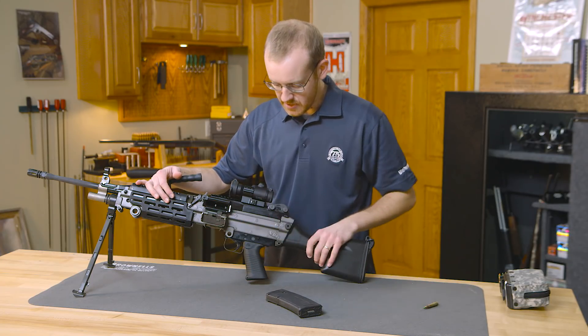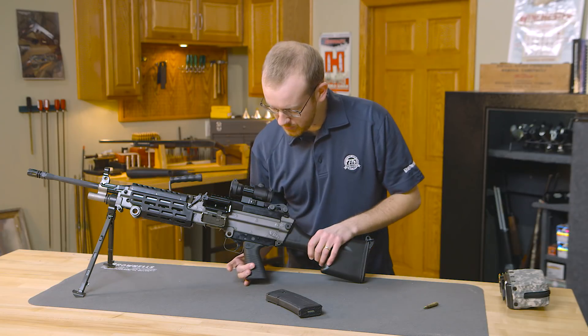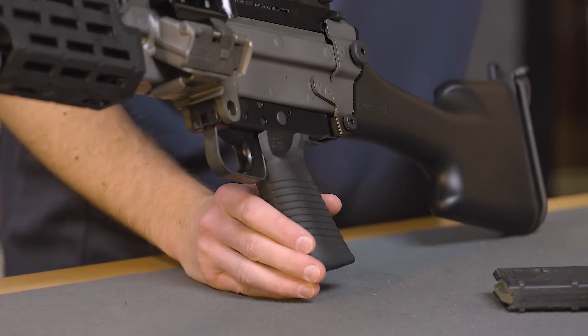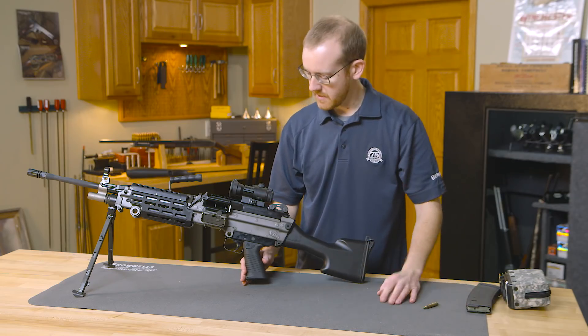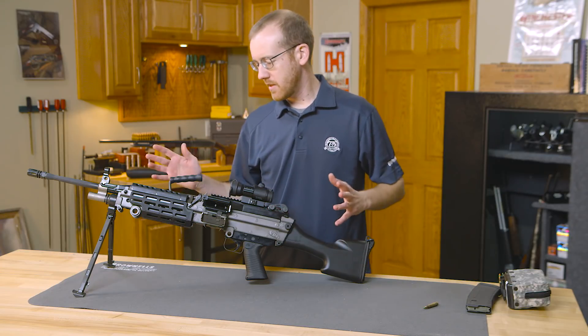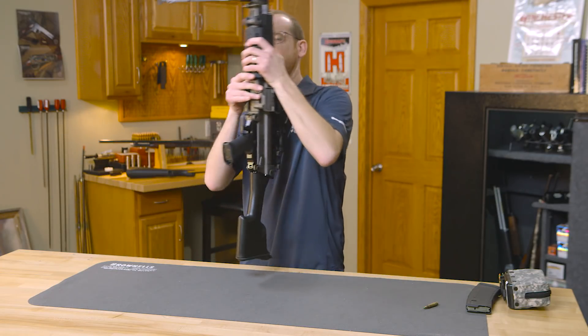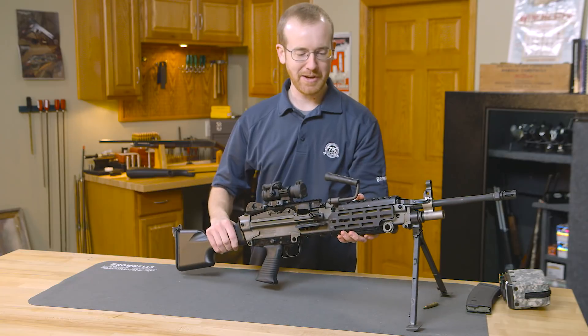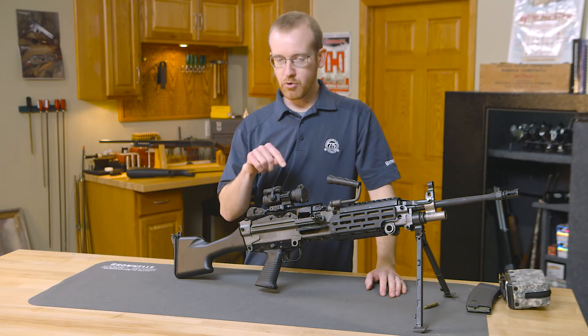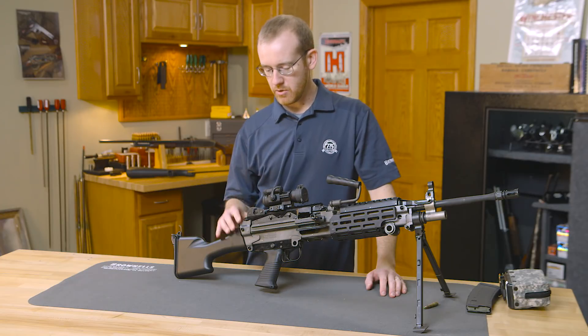Pretty well designed right there. Your safety is right there — there it's on fire, there it's on safe. And that's pretty much how to operate the M249 SAW. I like it mainly because it's belt-fed, but also it's pretty neat mechanically, so I'll go through how it functions real quick.